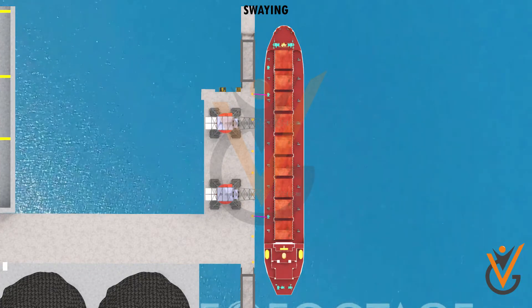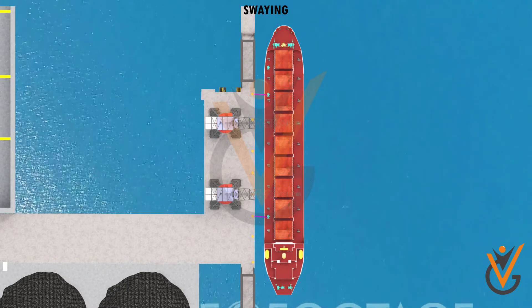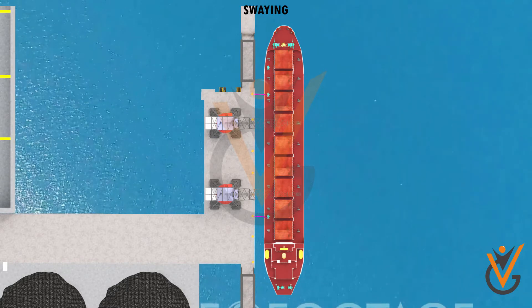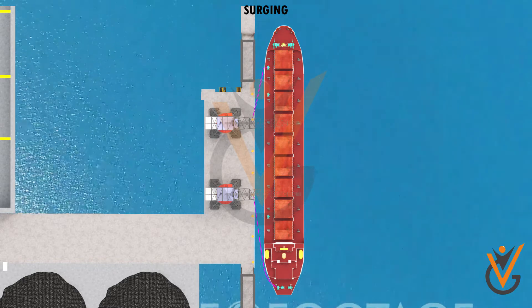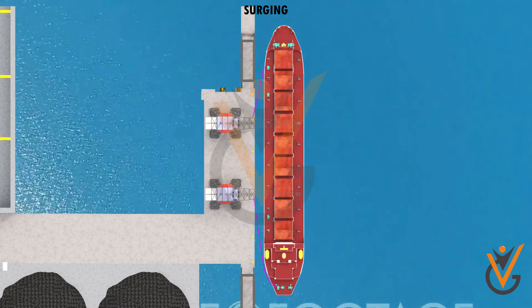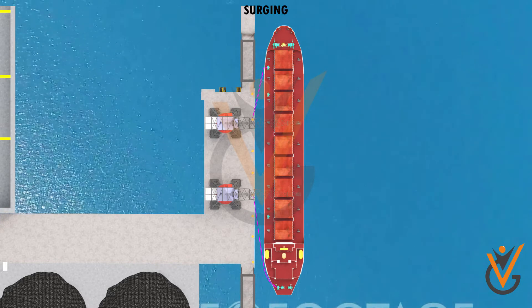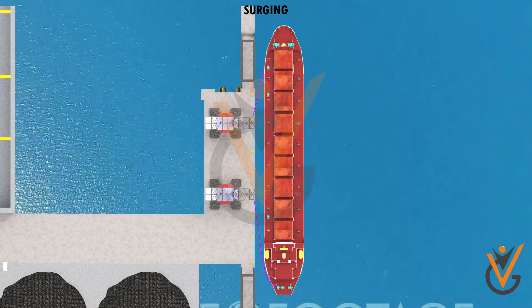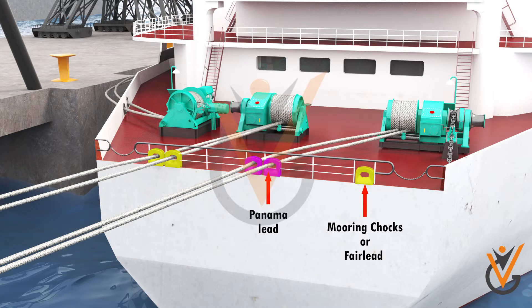The breast ropes should be as horizontal as possible for the best holding power. These lines are solely deployed to control the ship's swaying movement. The springs, on the other hand, are used to control the ship's surging movement. For effective holding power, these lines should be as close to the ship's side with a long lead.